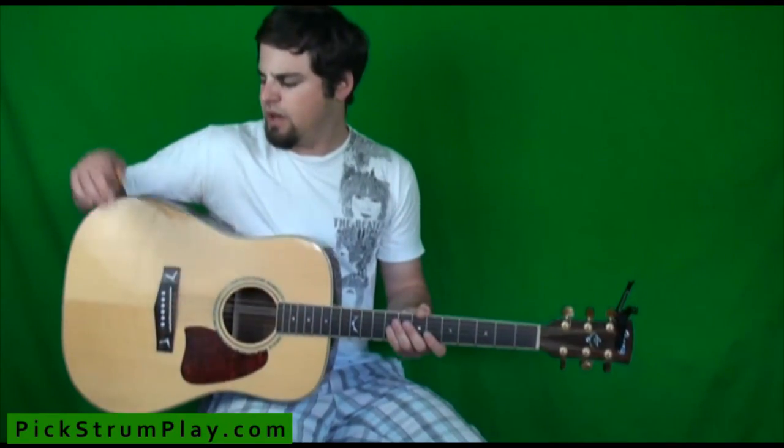So you want to make sure it's close to your body, and you've got to make sure your arm can wrap around the whole guitar. Alright, so that's all there is to holding a guitar when you're sitting down. See you next time on Pickstromplay.com.